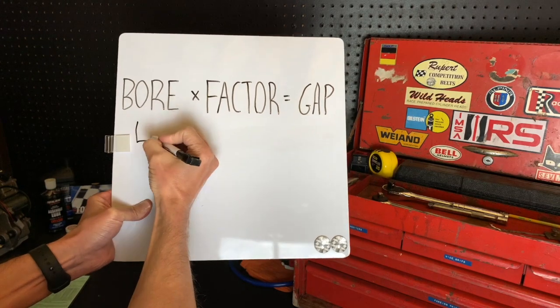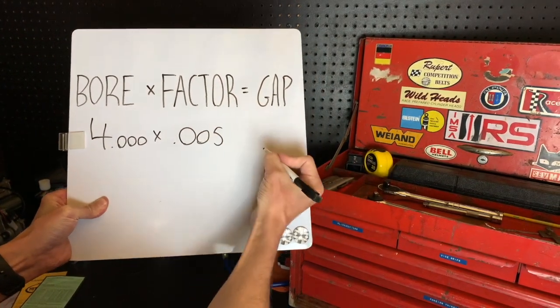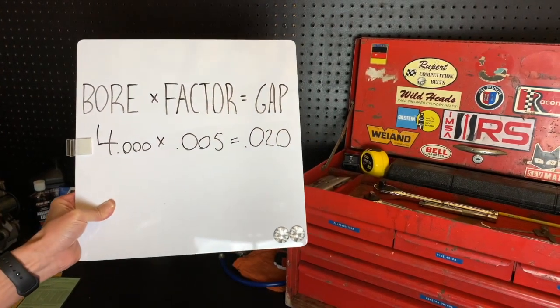One important thing to keep in mind when setting your ring end gap using the chart: it lists the recommended ring end gap in thousandths of an inch, but it needs to be multiplied by your bore size. For example, if you have a four inch bore and the chart recommends five thou of ring end gap, you multiply that five thou by the four inches to get twenty thousandths ring end gap. Make sure you follow that tip — it lists it right here, and that's the proper way to determine and set the proper ring end gap for your application.